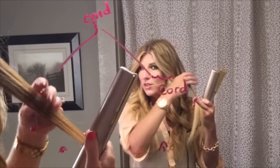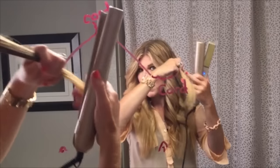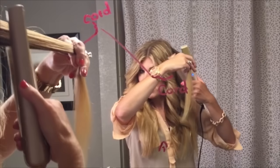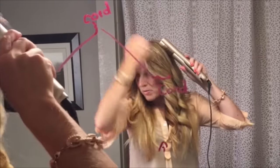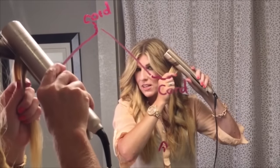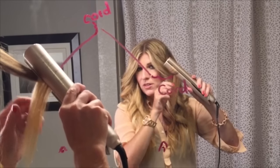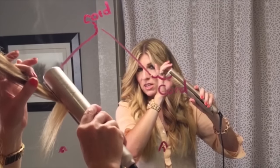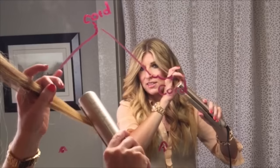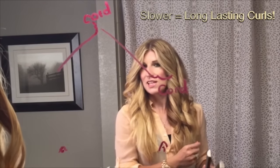Frizz and creases are two easy problems to address. For creases, prep the hair by going forward, make sure you don't squeeze tight, and roll it back — then you can slowly increase your tension if needed, but most of the time you don't need to. Frizz is caused by going too fast. If you go the right speed, your hair will come out looking like silk — and that's when the curls last longer.